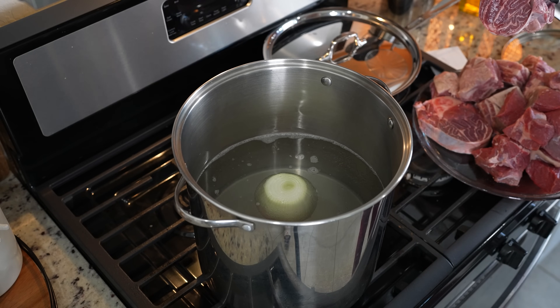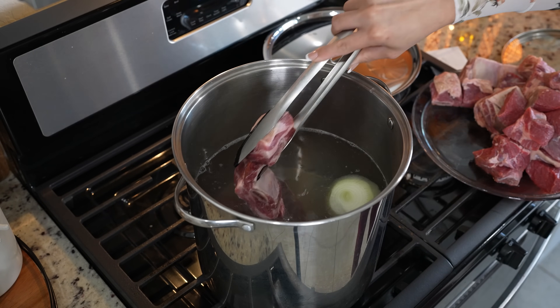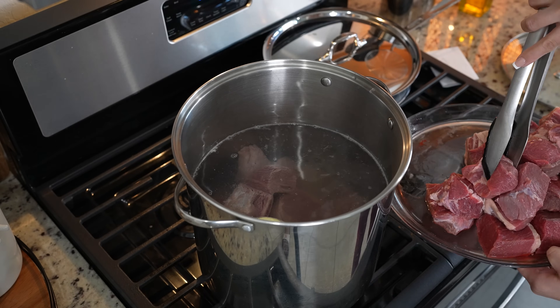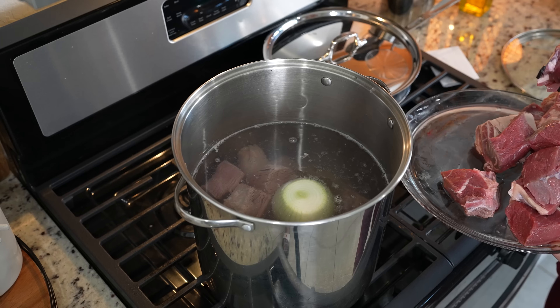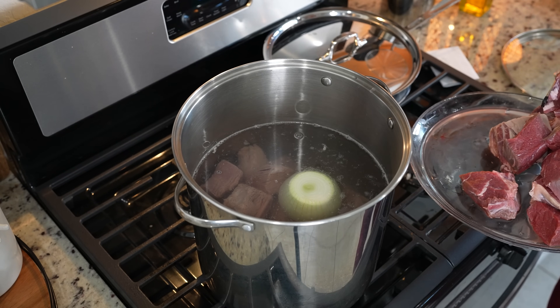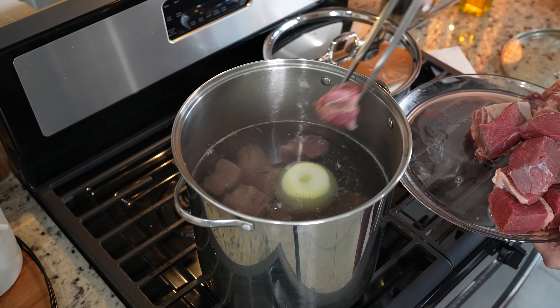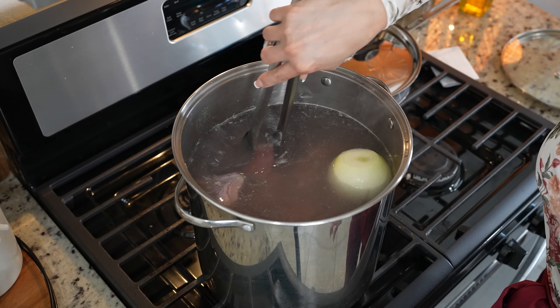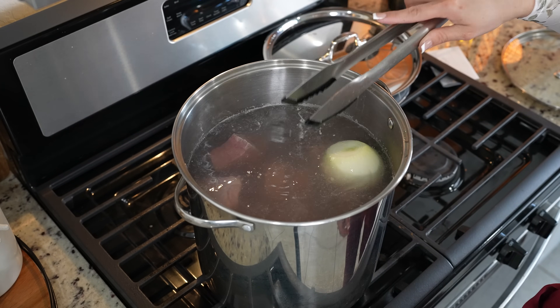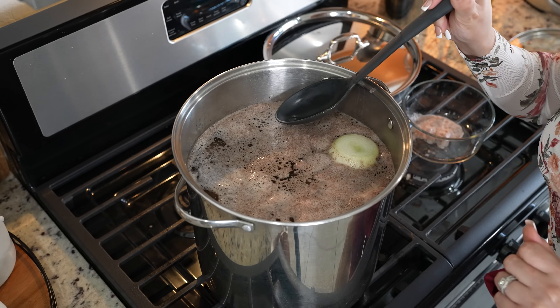Once the water comes to a boil, we're going to add two pounds of beef shank, two pounds of beef ribs, and three pounds of cross rib roast — I just cut them into smaller pieces. Once we've added all of our meat, we're going to bring it to a boil again. Once our broth comes to a boil, we're going to remove all of the foam formed on top of our broth.